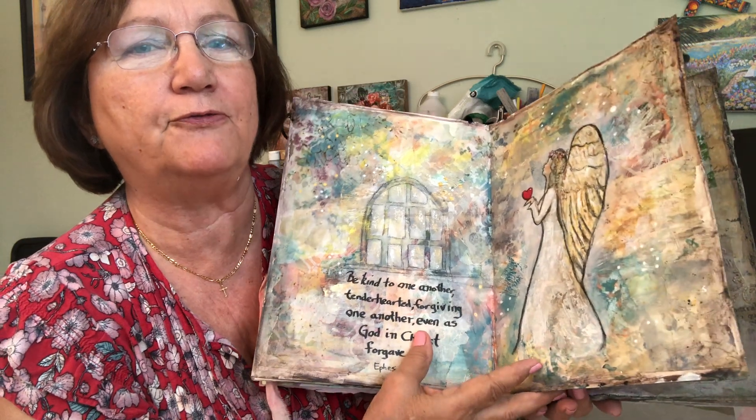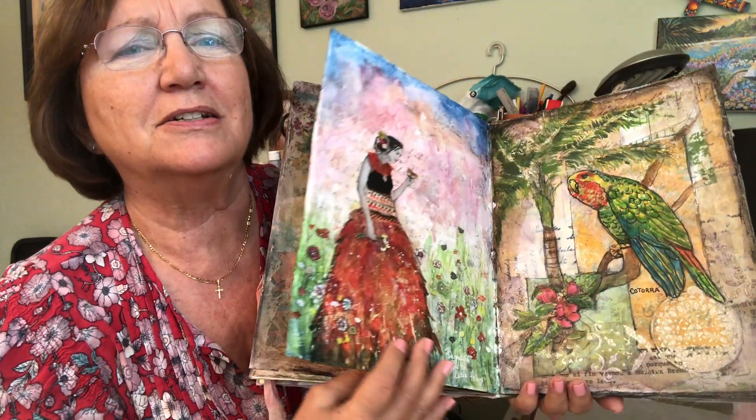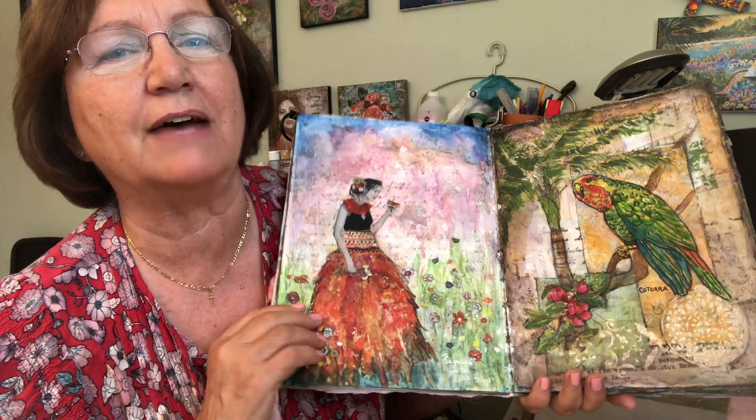I made five journals and this is the last one. In each of them I had certain recurring things — all of them had to have an angel in it.